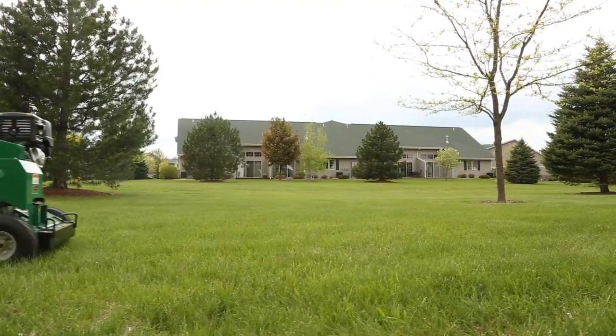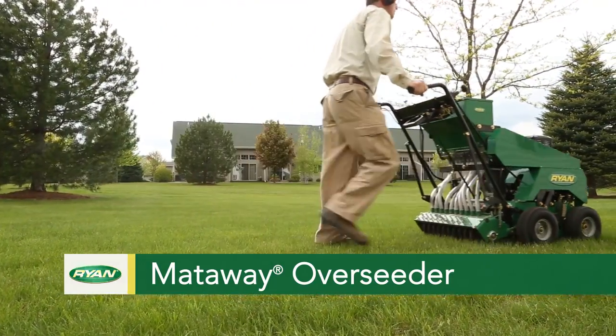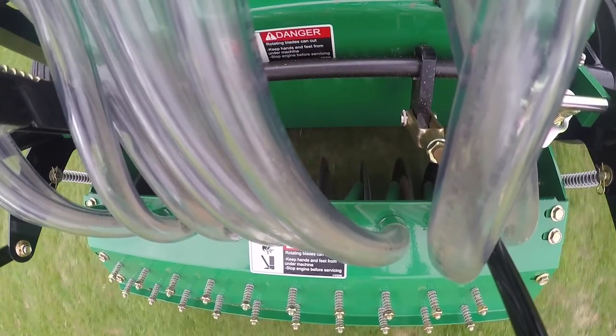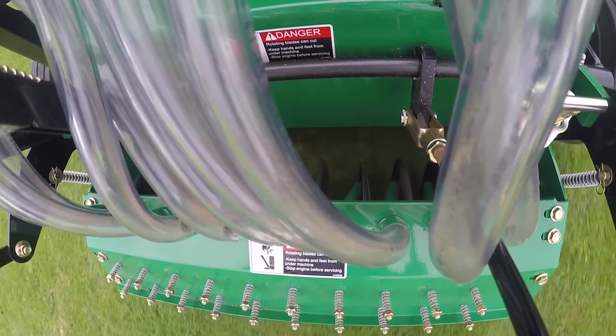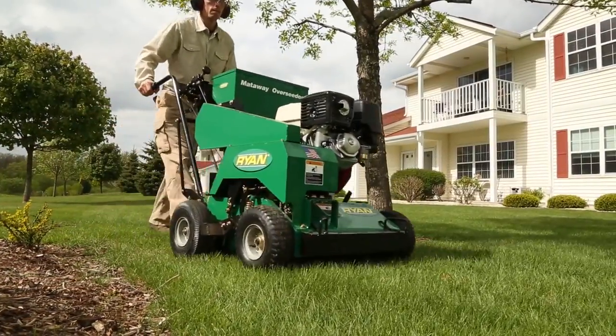For major turf renovations, the Ryan Mattaway Overseeder is the best you can buy. It delivers seed straight into the soil for unmatched seed-to-soil contact, faster germination, and quick establishment.